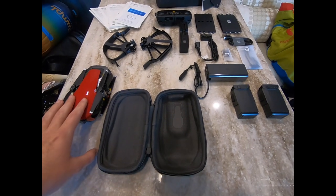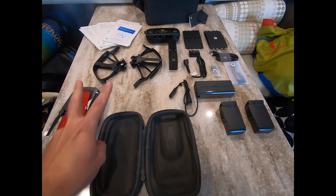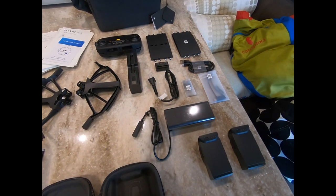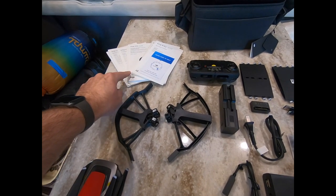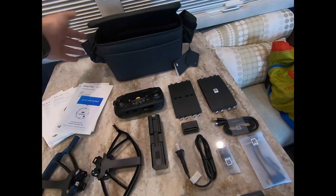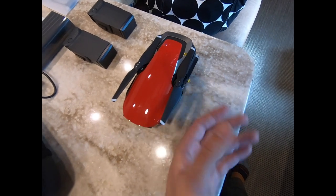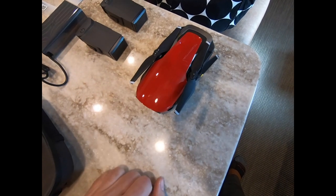Alright guys, this is everything that comes in the Fly More Combo. You have the drone itself, a little carrying case, two extra batteries — there's one already on the drone — prop guards, battery chargers, various cables, eight propellers in case you decide to go on a propeller-smashing spree, the controller, the instructional books, and this nifty little shoulder bag that holds three batteries and the drone itself. Just as a comparison, here's my hand — I can pretty much cover the entire drone with my hand. It's pretty impressive.